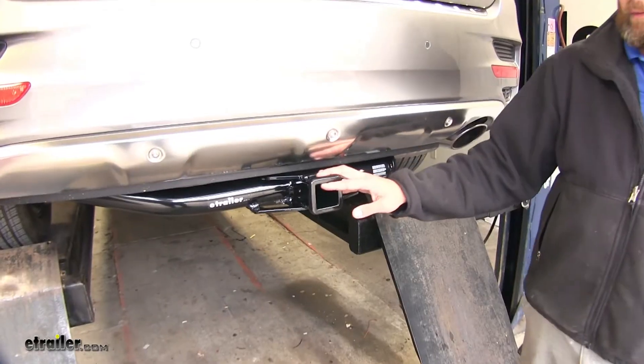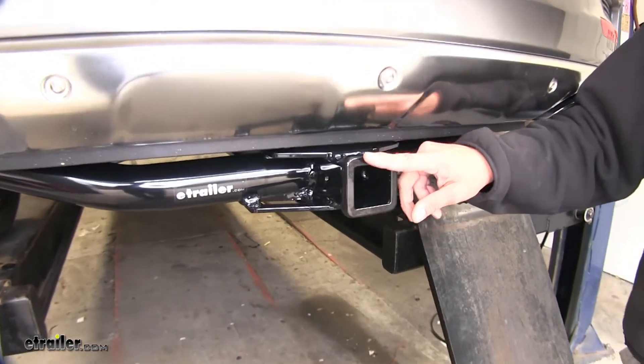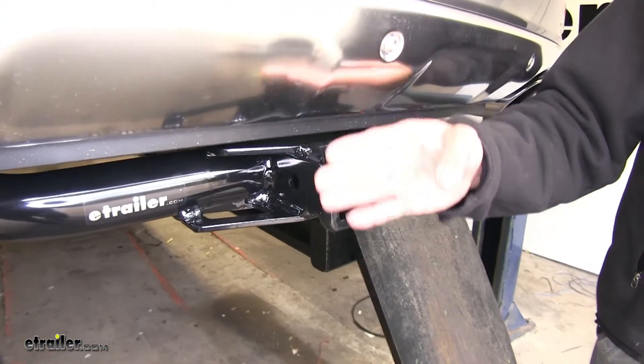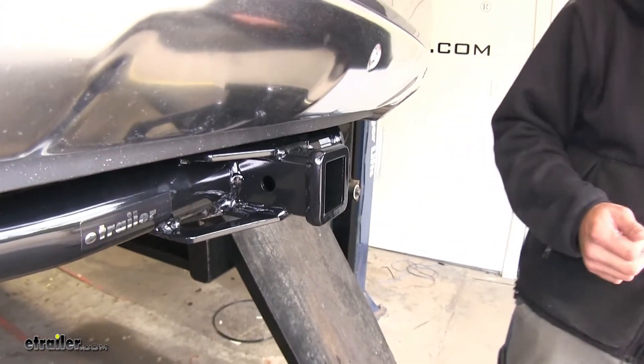The Class III hitch has the 2 inch by 2 inch receiver tube opening with a nice flush reinforcement collar around the end. It's going to sit inside the outer edge of the bumper, so we're not going to have to worry about running into it or anything like that.